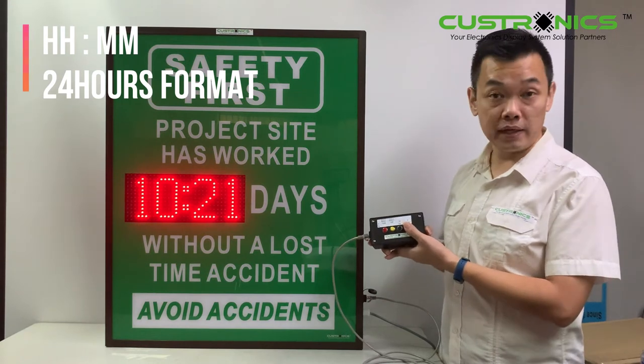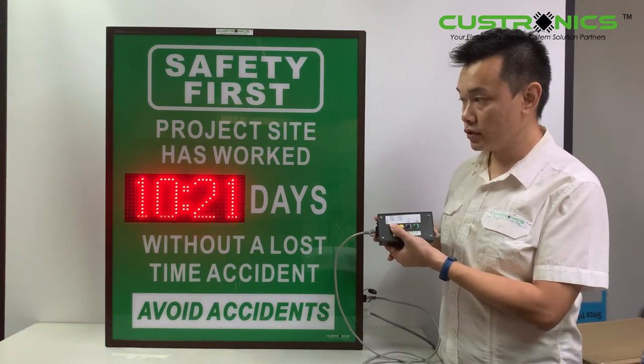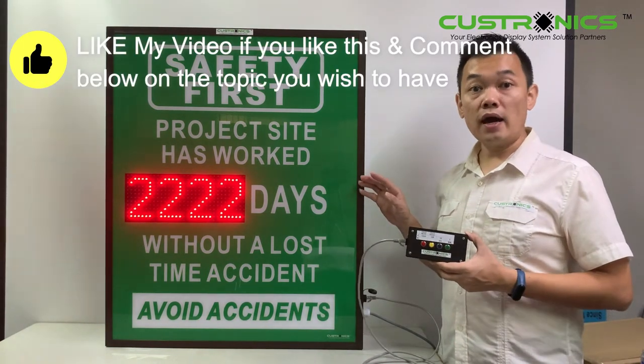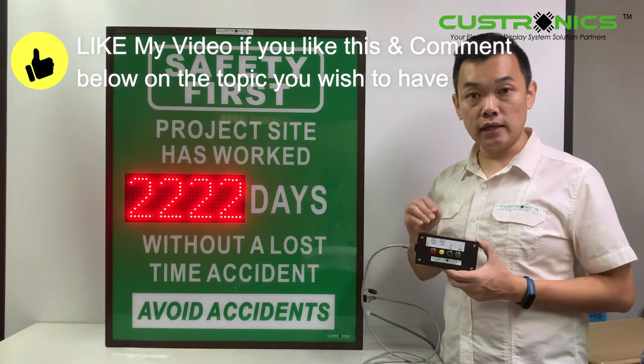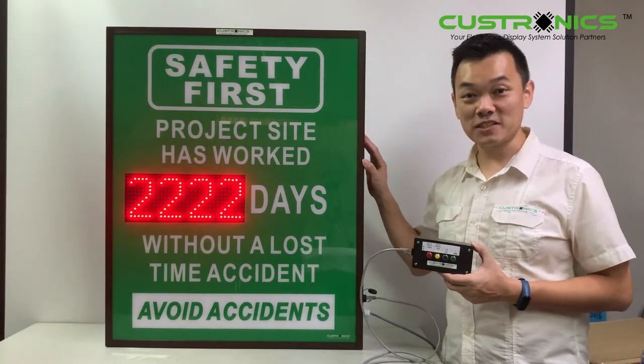Once you have set the time, release to save the setup. Once you have done, press and hold again to go back to the setting. After 12 o'clock midnight, it will automatically plus one. This is how it looks like.